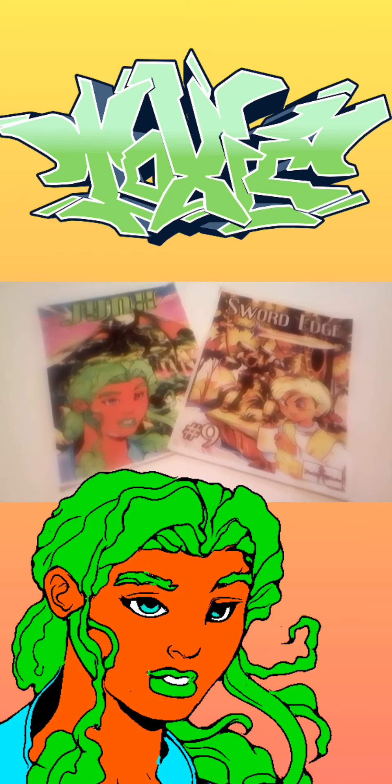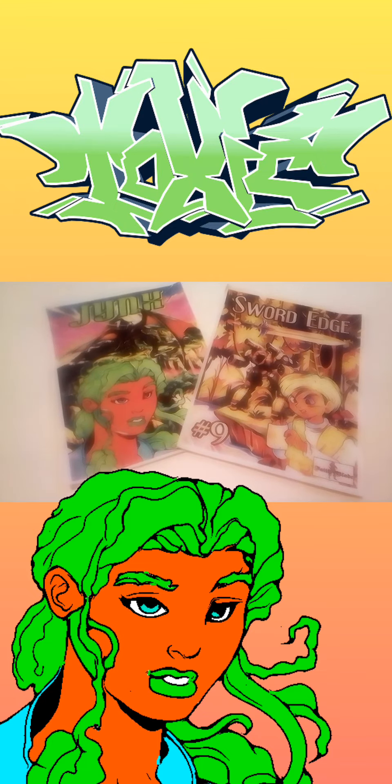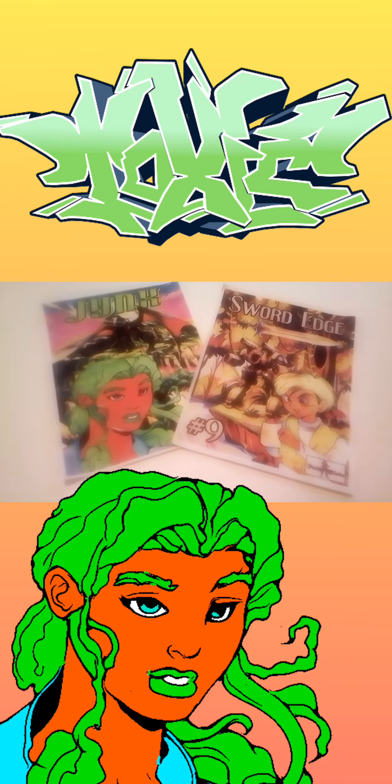Looking at Jinx Revolution, it was actually inspired by one of my most favorite comic book lines of the early 2000s called CrossGen Comics. These two series are the pillars of the Fade Blade Universe and they were inspired by my love for comics.